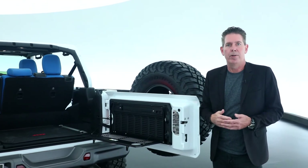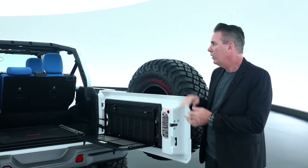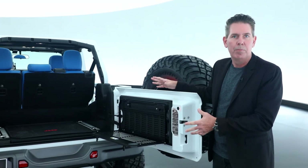This vehicle demonstrates just a few of the over 500 Jeep Performance Parts and Mopar accessories available to our customers. We're really excited about it — there's even more to see on this vehicle, and I hope you have a look at SEMA.